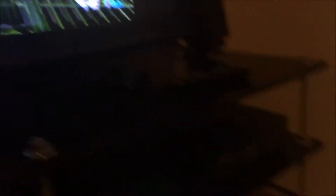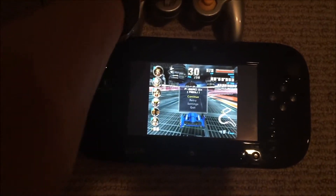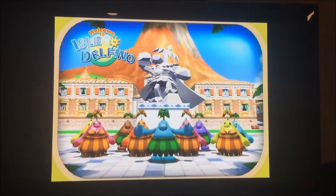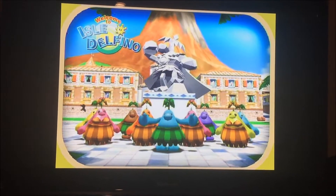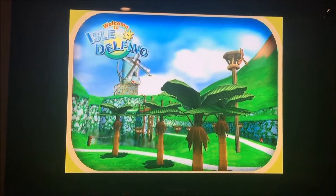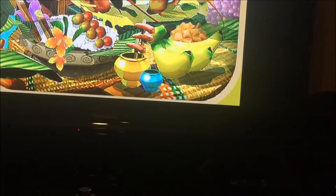Not only can you play it on your TV, but you can even play it on the Wii U gamepad if you like. You still have to use your controller, but it's pretty nice — you can play it portably if you'd like. I'm just going to show you a few shots of a few of the other GameCube games running. I'll put the links to the videos I used to figure out how to do this, and a link to the program I used to format my SD card.